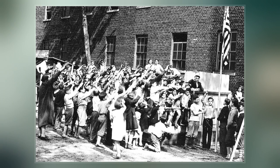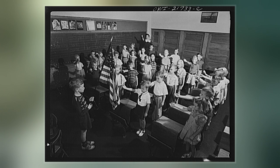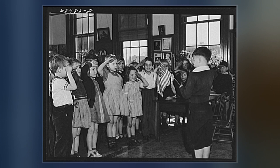Both the Pledge and its salute originated in 1892. Later, during the 1920s and 1930s, Italian fascists and Nazi Germans adopted a salute which was very similar, erroneously attributed to the Roman salute — a gesture that was popularly believed to have been used in ancient Rome. This resulted in controversy over the use of the Bellamy salute in the United States. It was officially replaced by the hand-over-heart salute when Congress amended the flag code on December 22, 1942.